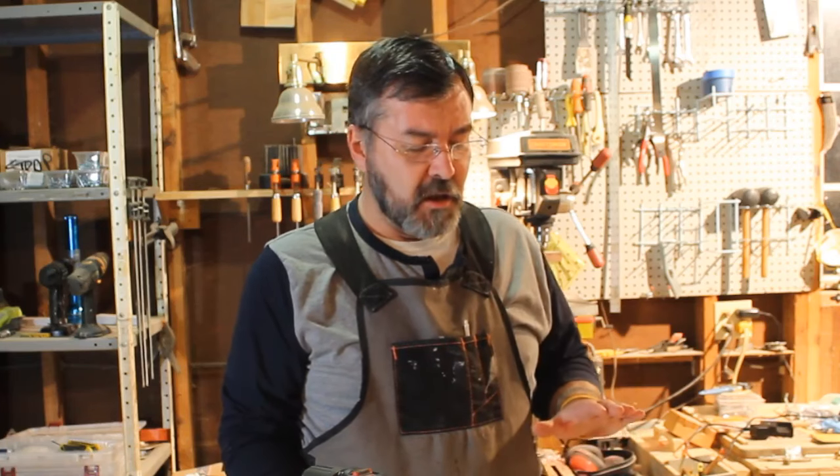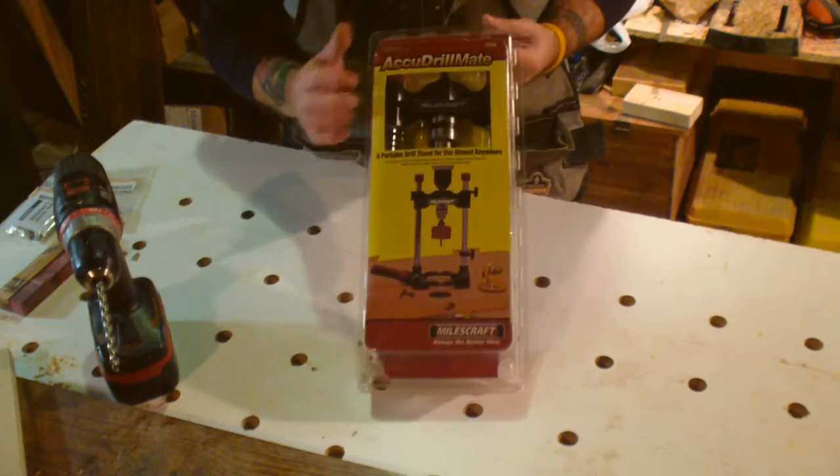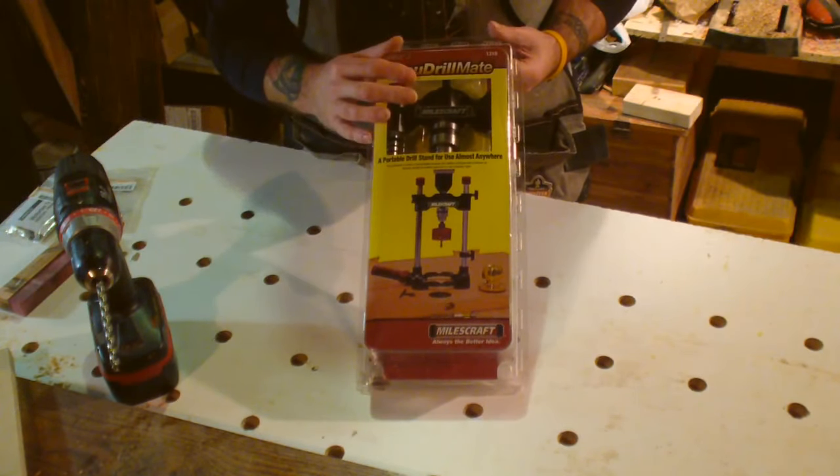Man, this shop is an absolute disaster. I'm working on about three different projects and I've got stuff going everywhere. I'm hoping to wrap a couple of those up this weekend. One of the things I want to talk to you guys about today is a product from one of our sponsors. Miles Craft is a sponsor of Paw Paw's Woodshop.